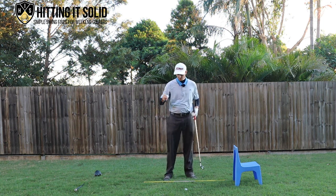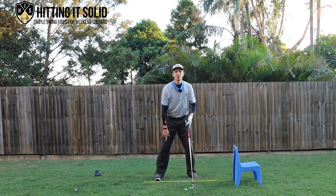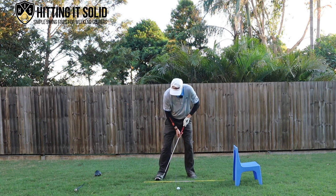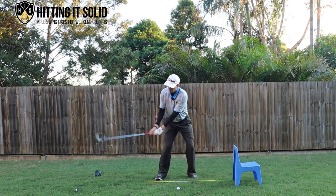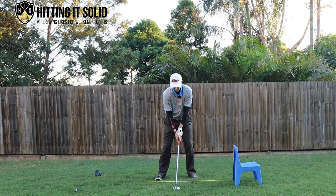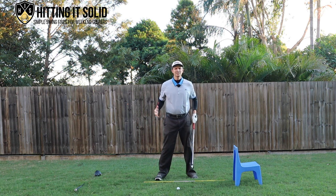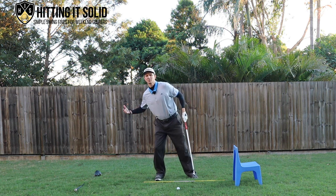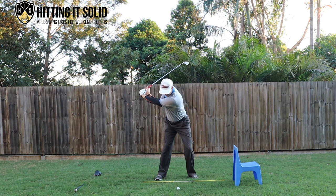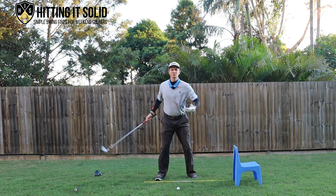The first drill: grab an extra golf ball and place it right on the instep — that big toe area — of your right foot. When I put it underneath that foot and make a swing, feel like you're putting pressure into that area. That will stop you from falling over to the right and help you make a much better golf swing. If you don't have a golf ball, find any object to stop that right foot from rolling and getting too much weight onto the right side. You want just enough pressure to feel a nice centered turn without falling too far over to the right.